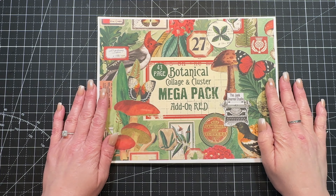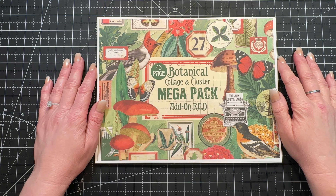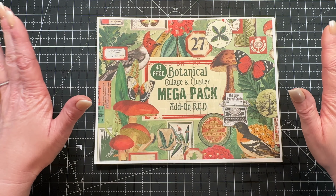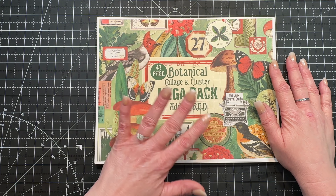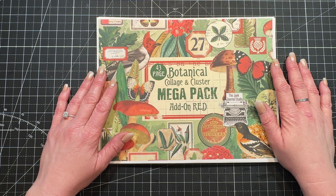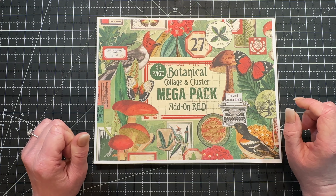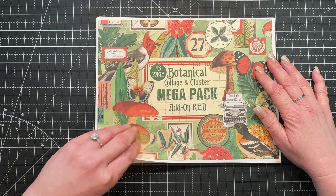Hi everyone, Michelle here from the Junk Journal Studio. I'm super excited to introduce my newest add-on kit for the Botanical Collage and Cluster Mega Pack. It is red, it is big, it's 43 pages, and it is fabulous. I made lots of changes with all of the ephemera and the labels — I was bored with the ones we've been playing with — so these aren't just color changes, they're all new images. About 90% of this is all brand new.